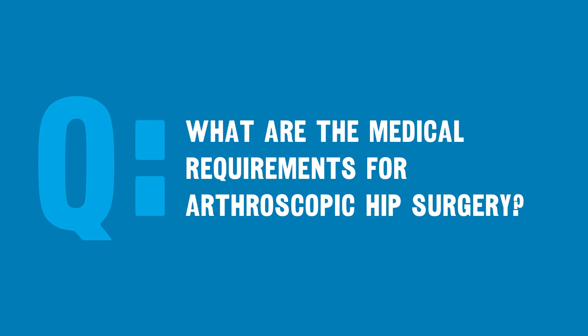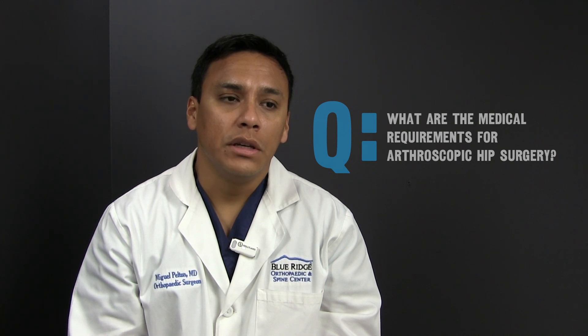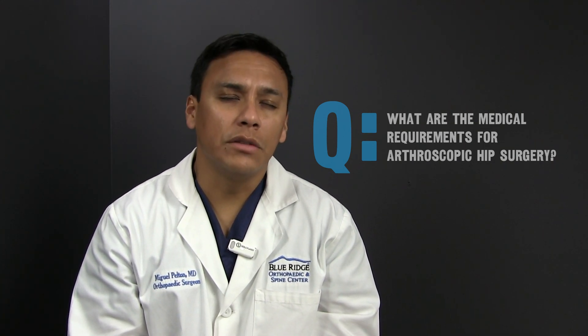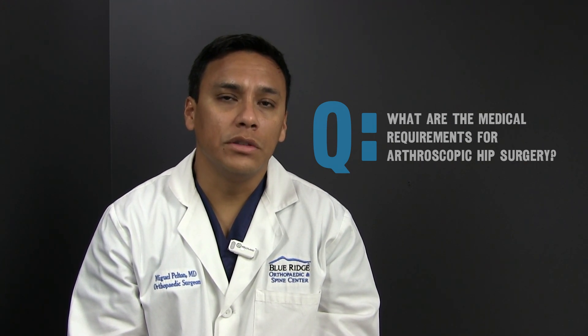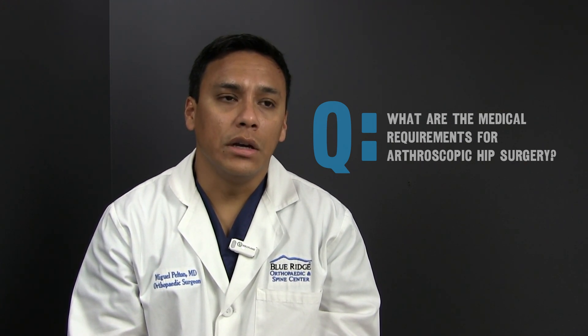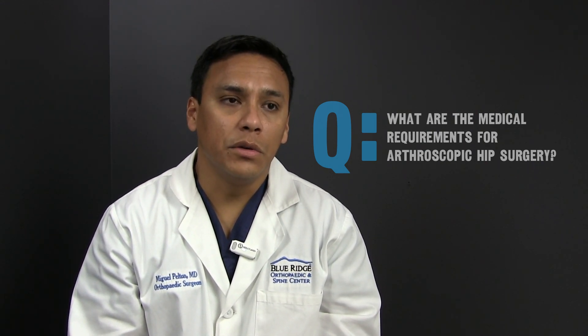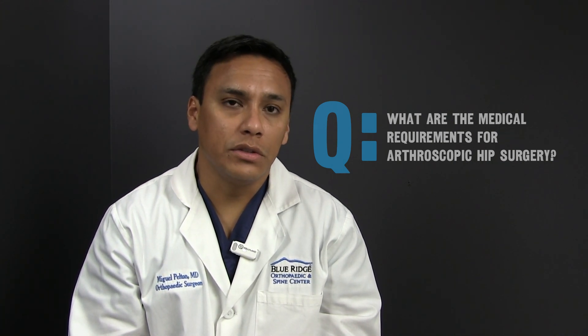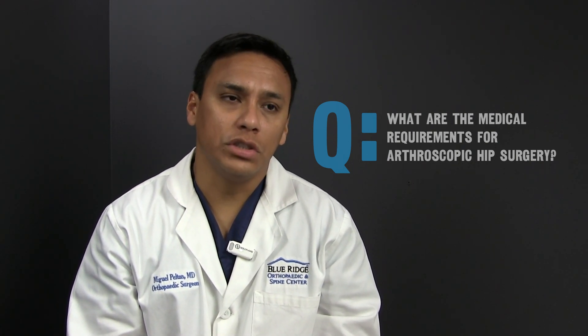For patients needing arthroscopic hip surgery, there is really no age cutoff for medical requirements. What we really need is to look at the status of the hip joint. If a patient has a lot of arthritis in the hip, that usually will not respond well to arthroscopic hip surgery, which is why we always get an MRI scan beforehand to evaluate that. Ultimately, it depends on the status of the hip joint cartilage and the patient's overall function.